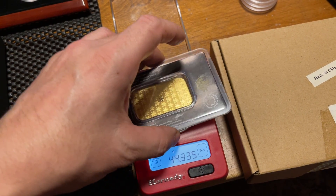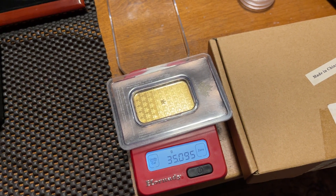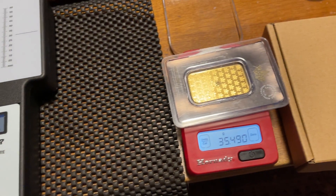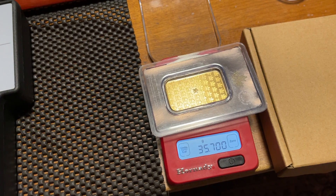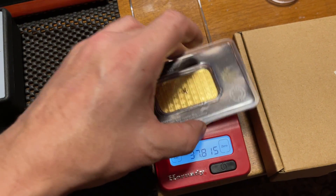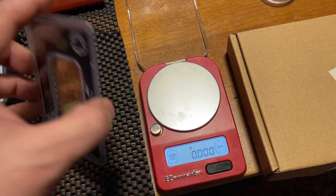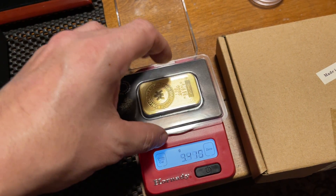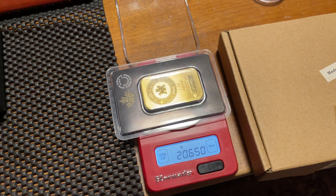Should I be concerned? I'm getting less gold. I'm not touching anything. Now it's not even going to 39 — something happened — now it's even less.